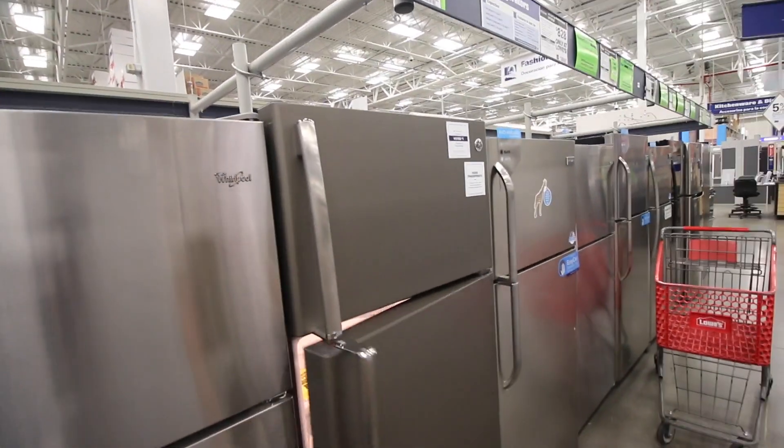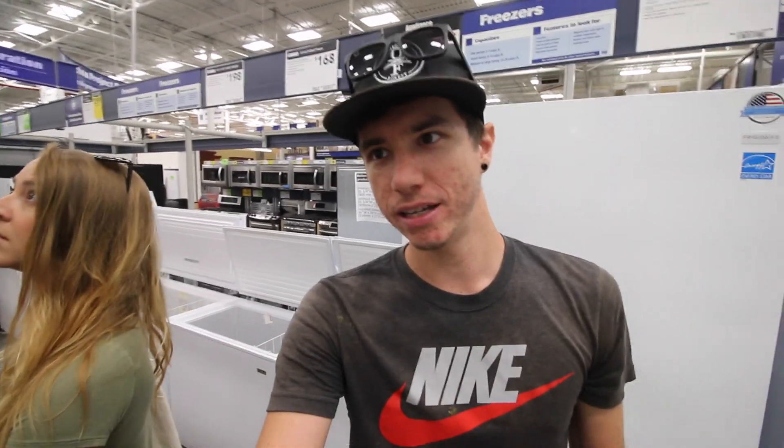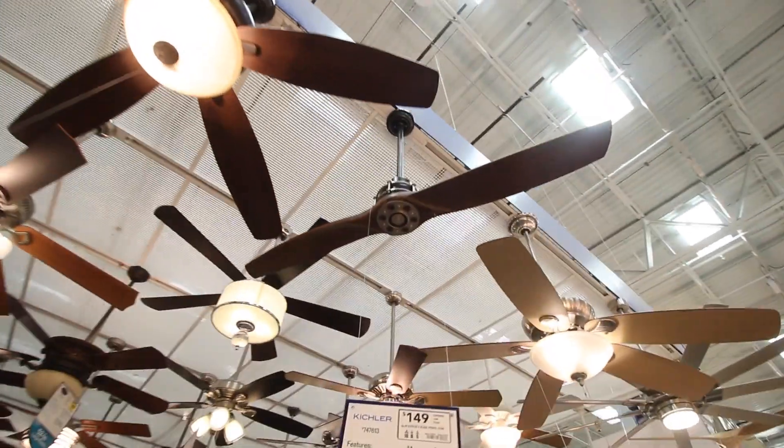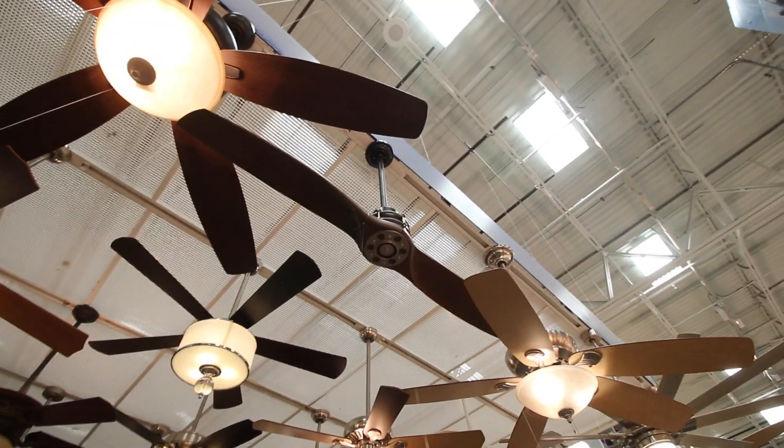That's the fridge we want to get. The main thing is it can't be more than 30 inches wide — I think this one is 28 inches wide because we only have 30 inches of space available. And then we're thinking about this fan right here — it looks like a propeller, such a cool looking fan.